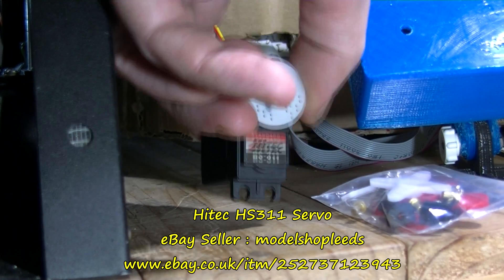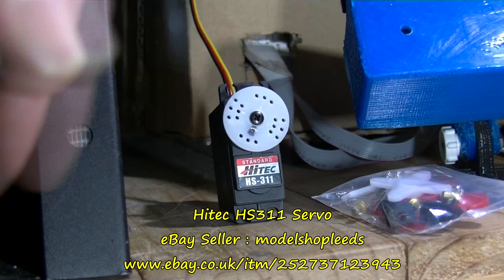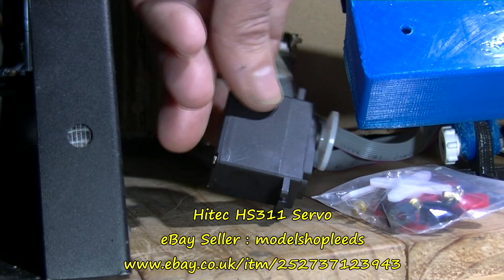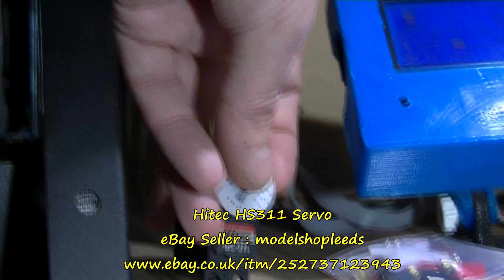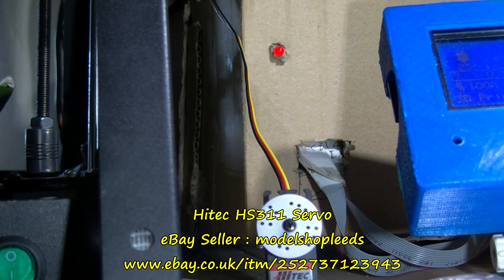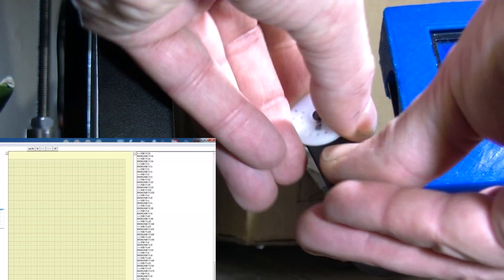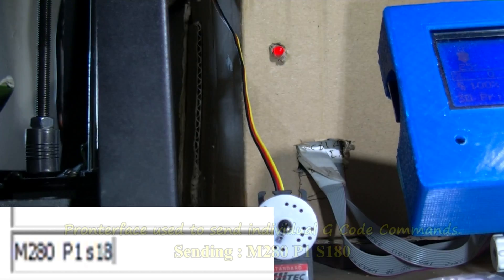That's using a servo on RAMPS. The idea here is actually to have this set up to wipe the nozzle eventually. The wire that comes with this servo is about 500 millimeters long — so it's not massively long, don't quote me on that. This does have some power. It is possible to get these to do continuous rotation, but I'm not going to do that here — it works fine as you're seeing.